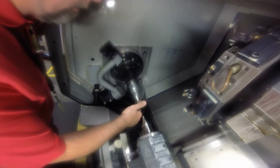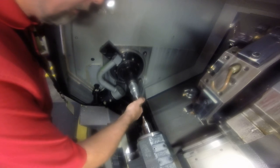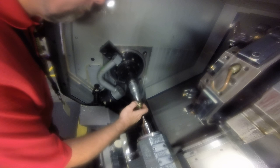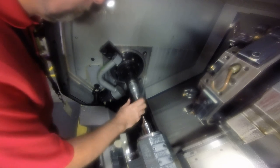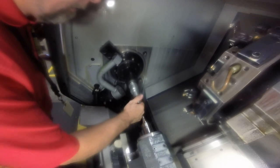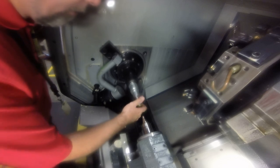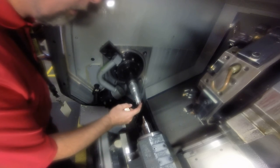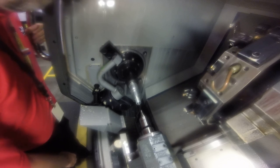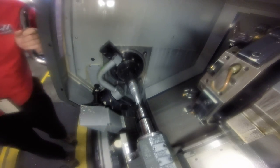Okay, we have a retract here. I'm going to build it into the program later. Probably need a little bit more on the X. It's pretty close, actually. I'm going to reapply the tailstock — the foot pedal. Everything's good. Recheck this, make sure it's still applying. Very good.